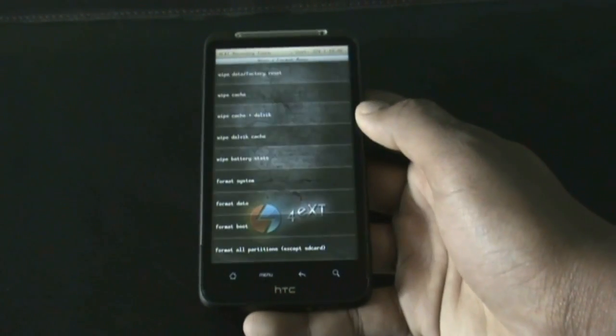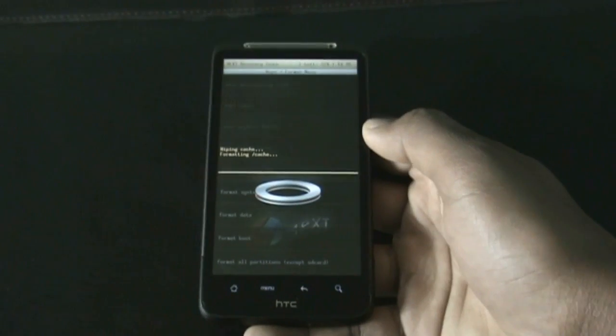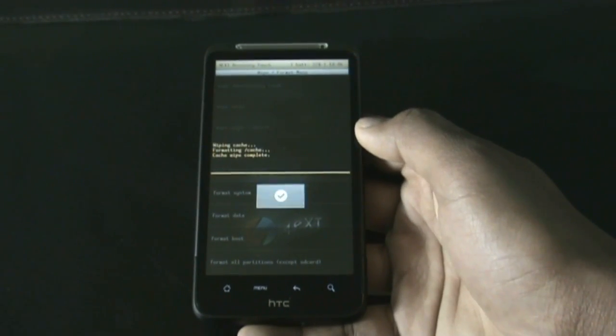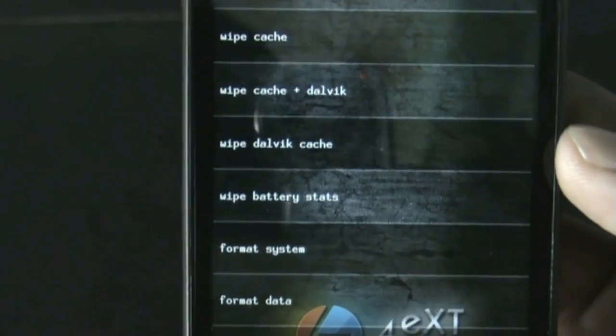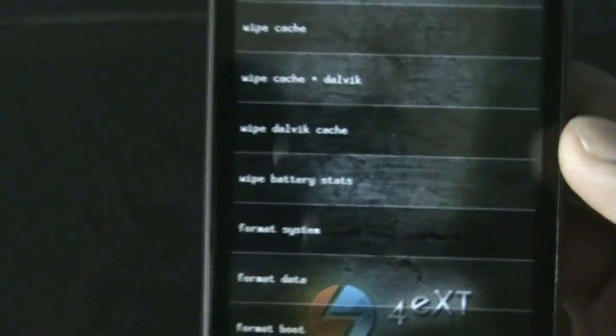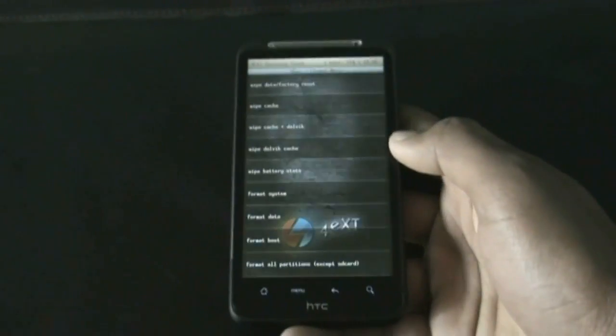Now that's done, find the wipe cache option and do it. And lastly, find the wipe Dalvik cache option in the advanced menu — if you are in another recovery mode, find it there and do it too. The full wipe is now complete.